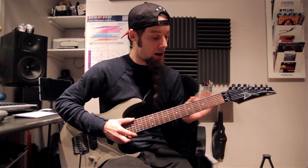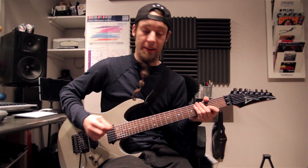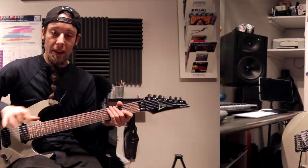First off, I'm using a 7-string on this song and it's tuned in drop A, so it's A, E, A, and D. I'm only using the top four strings and it's an easy song, so please join in.